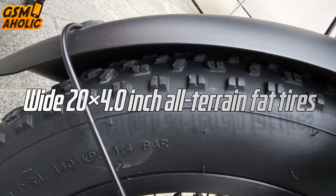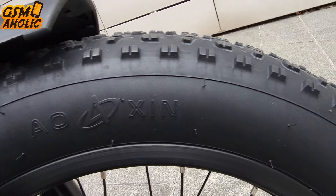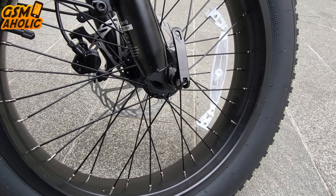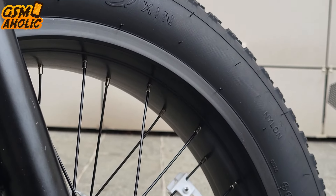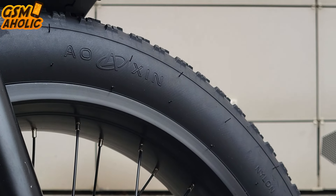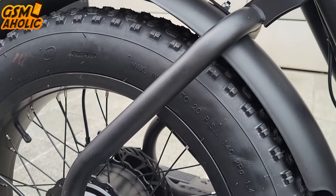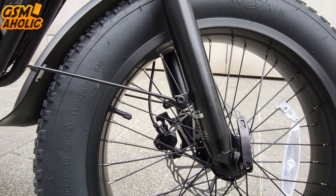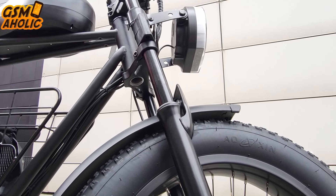The wide 20 by 4.0-inch all-terrain fat tires deliver exceptional traction and stability on various surfaces, ensuring a smooth and stable ride that enhances every journey. When riding in rain, mud, or through puddles, mudguards efficiently prevent water and dirt from splashing onto the rider and the bike, keeping you dry and the vehicle clean. In addition to comfort, the mudguards also protect key parts of the bike.